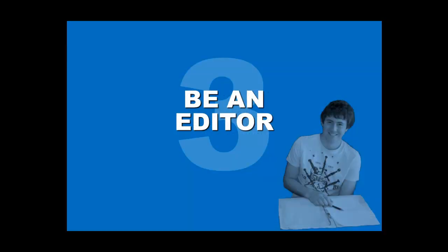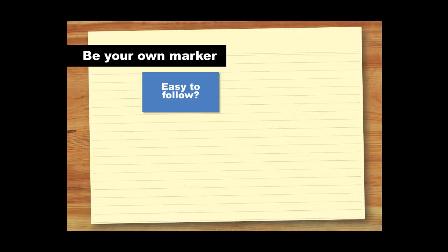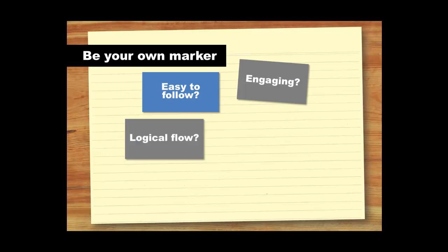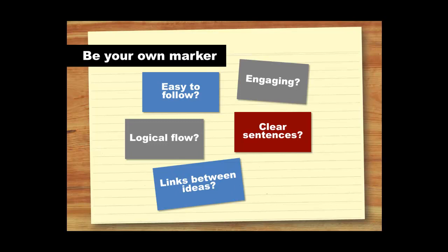When you've got your final draft, it's time to start thinking like an editor. Now you are so near the end, it helps to use a checklist to check all the different elements of your work. Pretend you're the marker, reading it for the first time. Is your writing easy to follow, engaging and logical? Is it clear? Are the links between ideas seamless? Does it answer the question? If it does all of these things, then all you have left to do is the final proofreading.